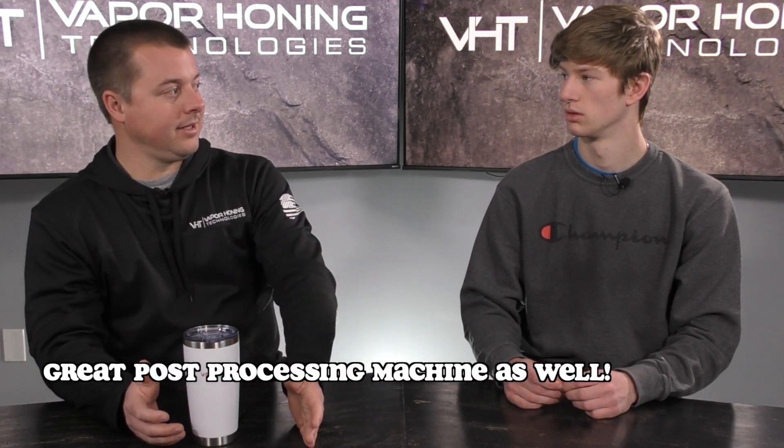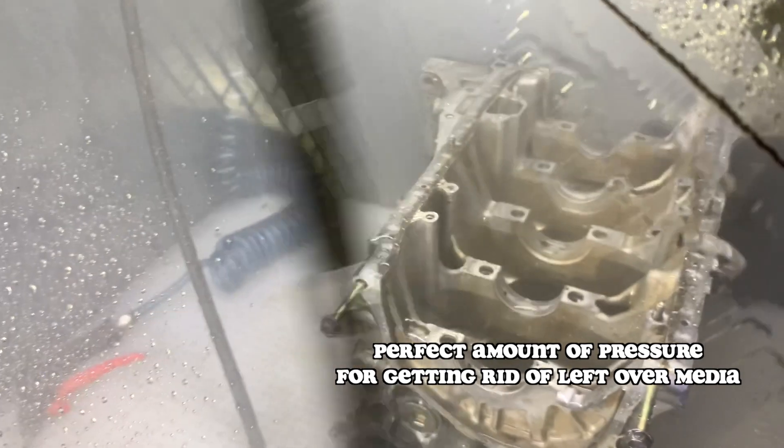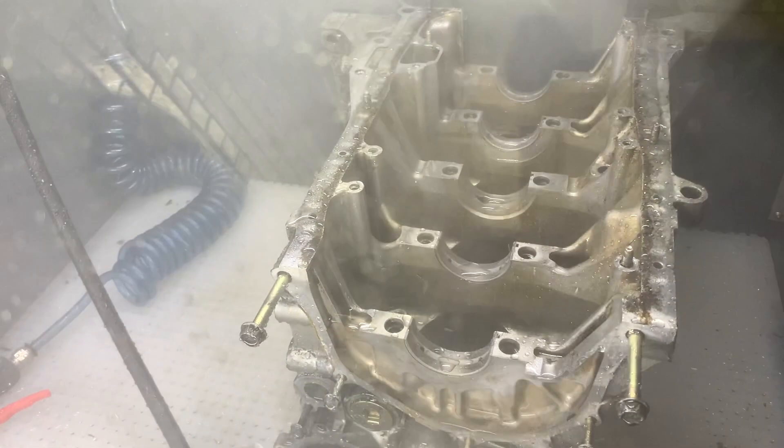We've even used it for post-processing, like post-cleaning. It's excellent for that because it has the correct amount of pressure to get inside of your parts and those little passageways and blast any of that media that could be left behind out. It's the perfect machine for it. Absolutely love it.